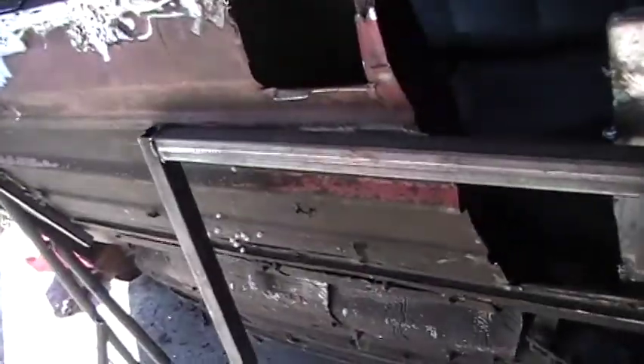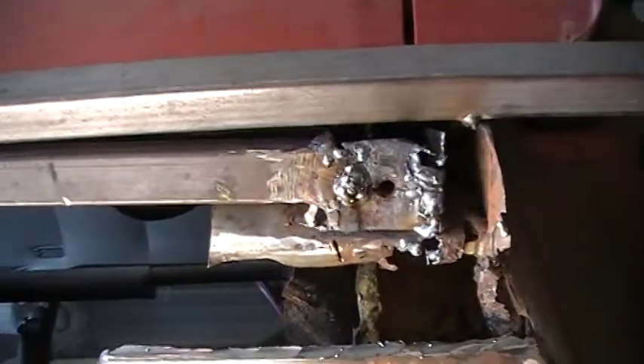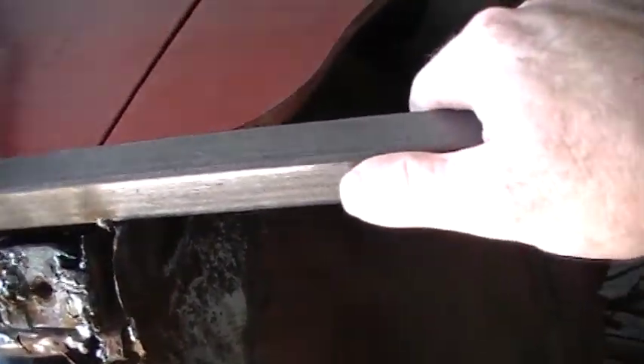Once I get my floor base set and get some cross members and angle members in and get it nice and secure, then whatever I have to do with the body or the floor shouldn't take away from the integrity of the frame and the car in general. For the fiberglass sections, I'll try to grind this out as far as I can until I get some good solid metal.